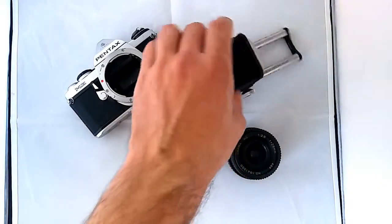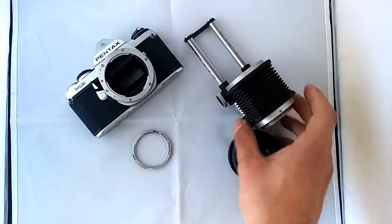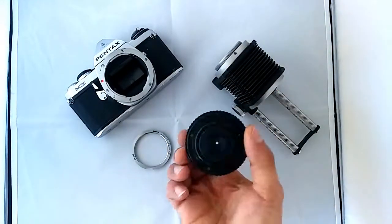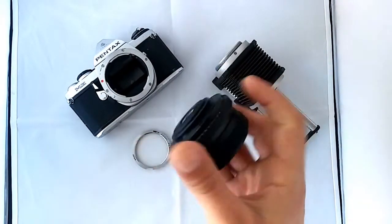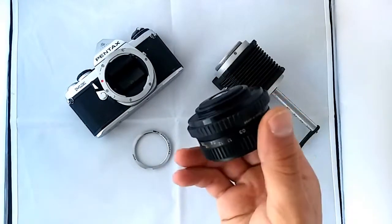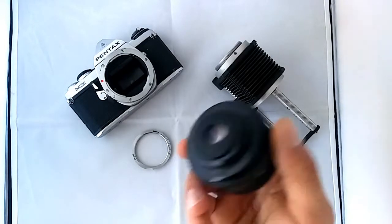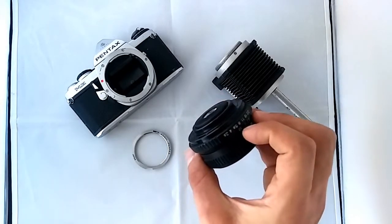Today I wanted to talk about this new accessory — well, secondhand of course — but it's a new accessory for me. I picked it up over the weekend. It's a bellows system, an old M42 mount system, made for housing old pre-K mount lenses for Pentax. M42 is the screw mount that most older Pentax lenses used, as well as old Russian-made lenses and a bunch of other brands. It was a semi-universal mount.